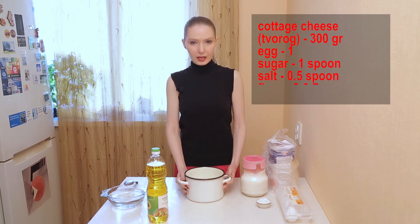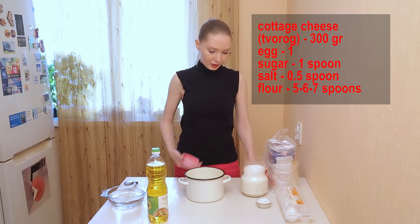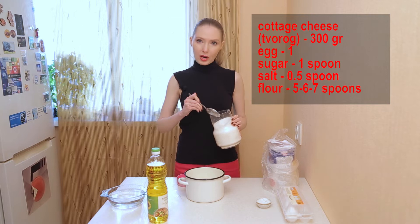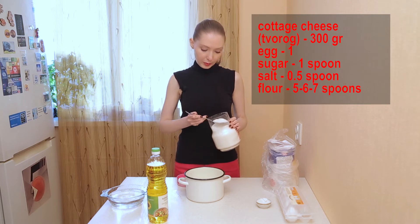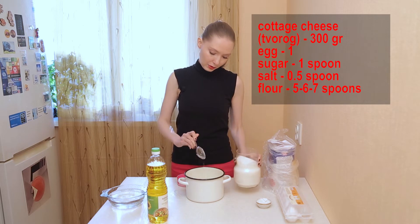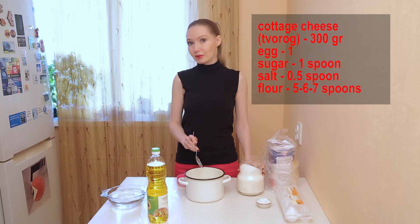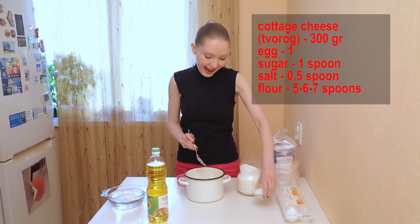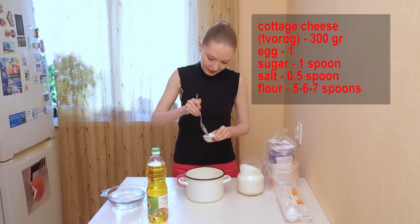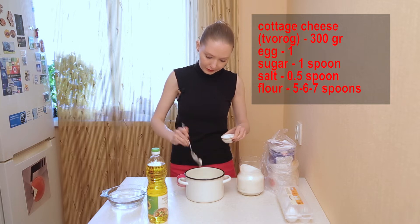We need 300 grams of творог and one spoon of sugar. I put only one spoon because it makes my сырники neutral, so it's possible to eat them with jam or with beer, depending on how you start your morning. And a half spoon of salt.